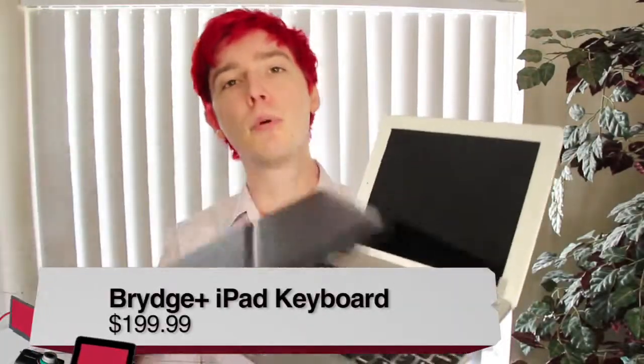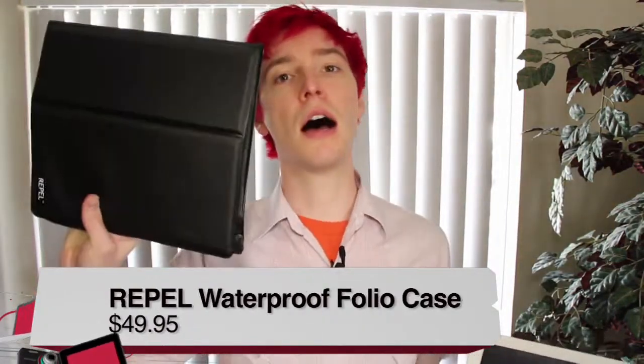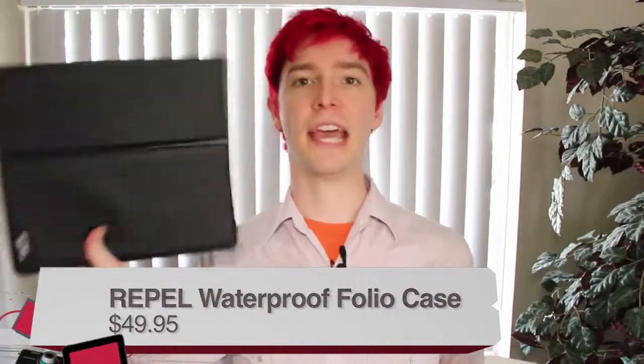This is TWIT. Hi, I'm Chad with TWIT, and on today's Before You Buy, I'm reviewing two products: the Bridge keyboard for the iPad and the Repel iPad waterproof case. Let's go ahead and start out with the Bridge.